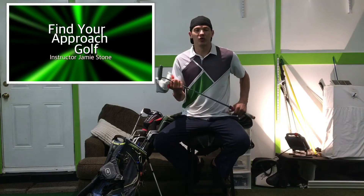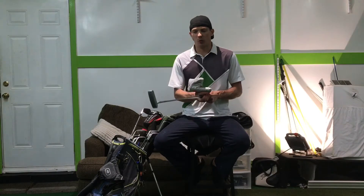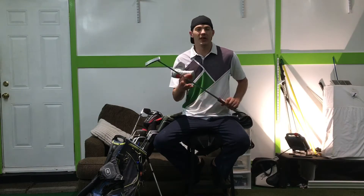For my putter, I use a Scotty Cameron Newport. I've had this putter forever. I love the way it feels, the way it's weighted — I love everything about it.